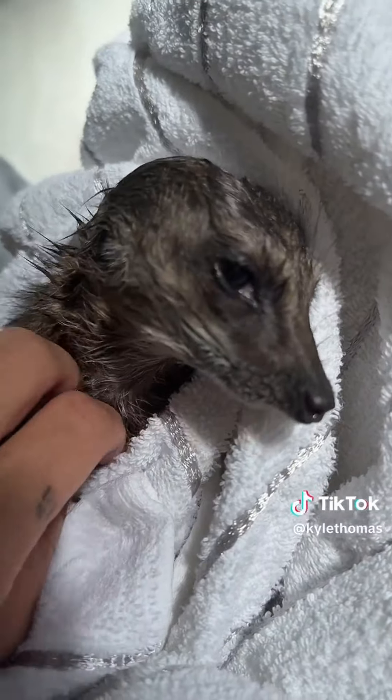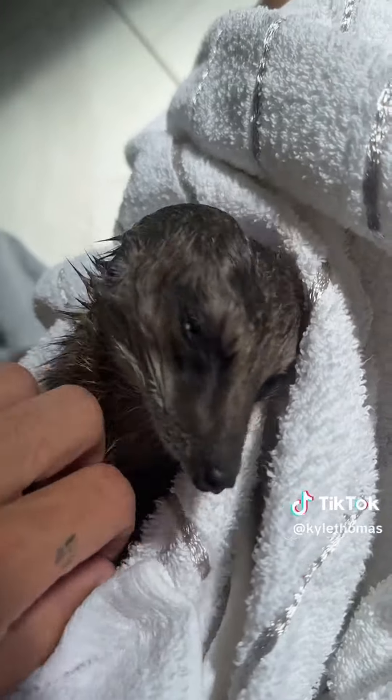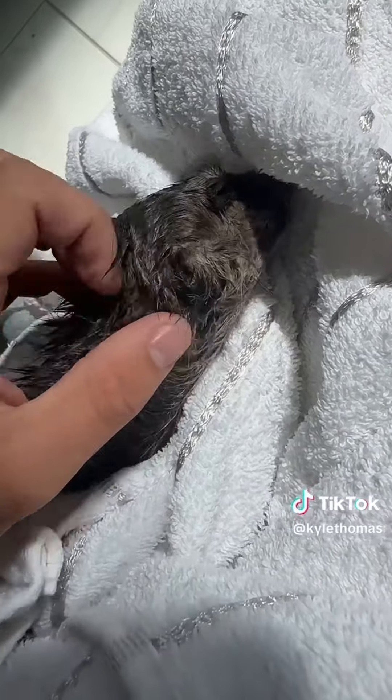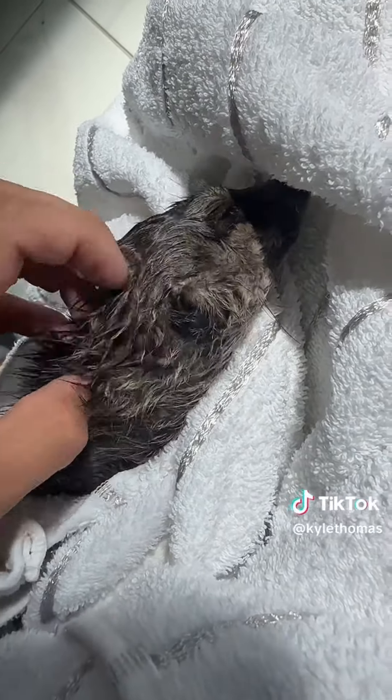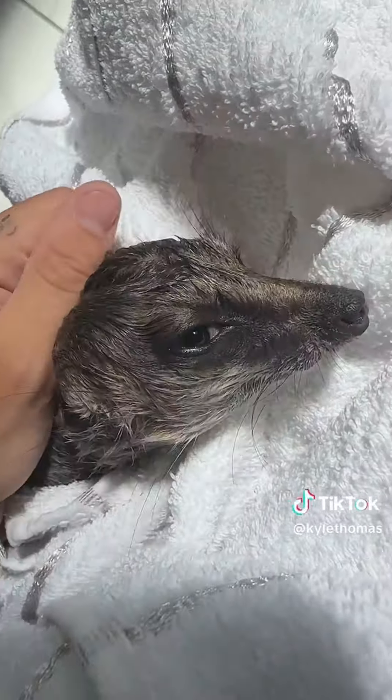When meerkats are super relaxed, especially if you scratch them on their neck, they roll their eyes back because they love it so much. I would love if I could bath Milo and Dorothy together, but because she's a female, she's super hormonal and just hates the whole experience with humans. I'm so excited for the farm when I can have a bathroom just for my animals.